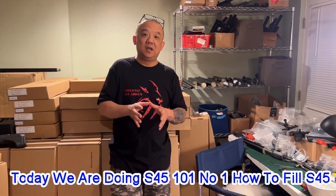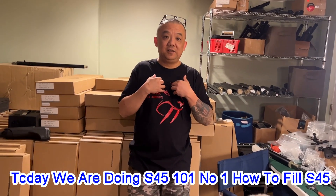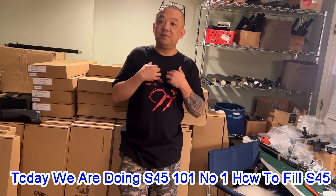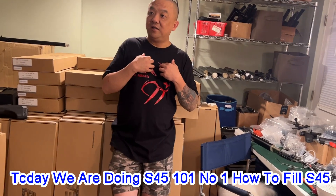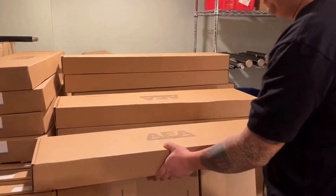So that's why we needed to do the S45 101 — Episode One: How to Fill. Don't laugh at me, because we've got a lot of new customers. Some customers talk to me and say, 'I don't want to buy anything else, I just want to go directly to the S45. Bing, could you tell me how to fill up this gun?'